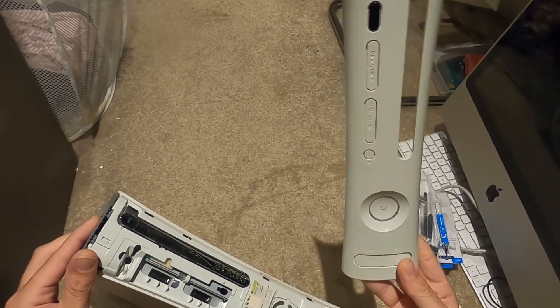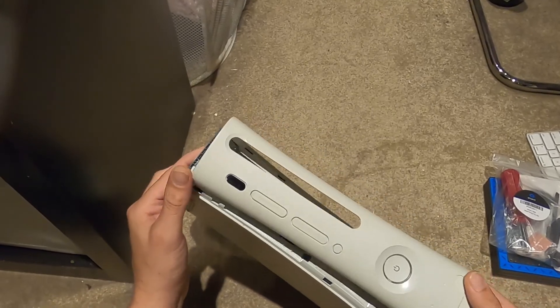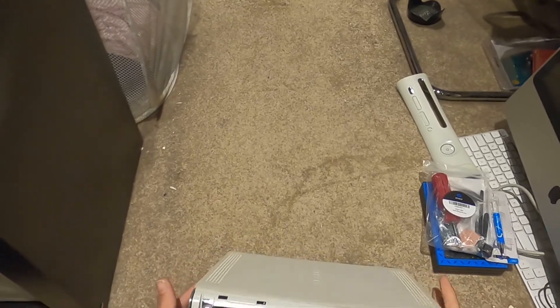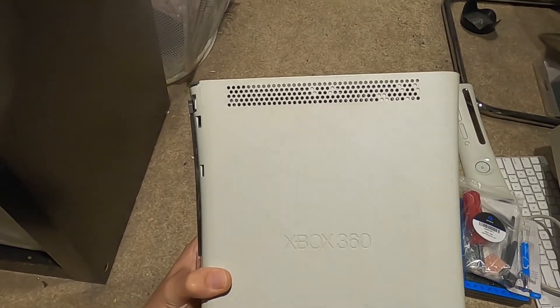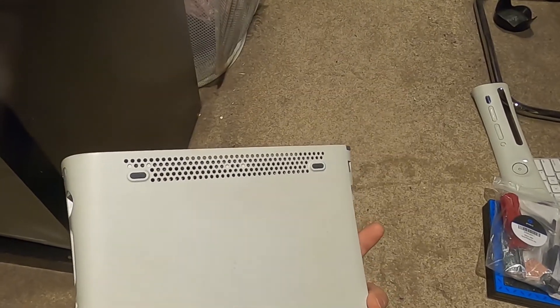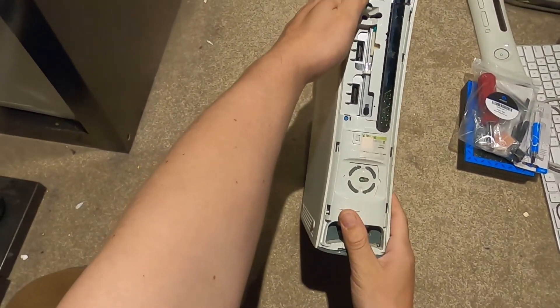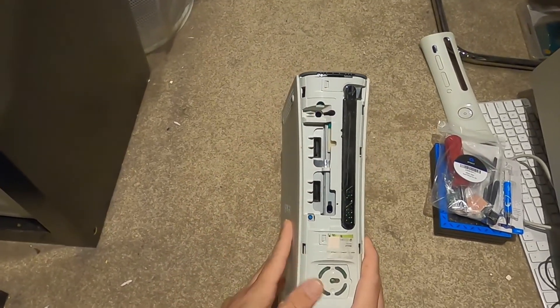I did save my Final Fantasy XIII one, and I'm going to switch it out for that. I think I'm actually going to customize this 360 and go for a Final Fantasy XIII theme. I was a huge Final Fantasy fan from the original Nintendo days.